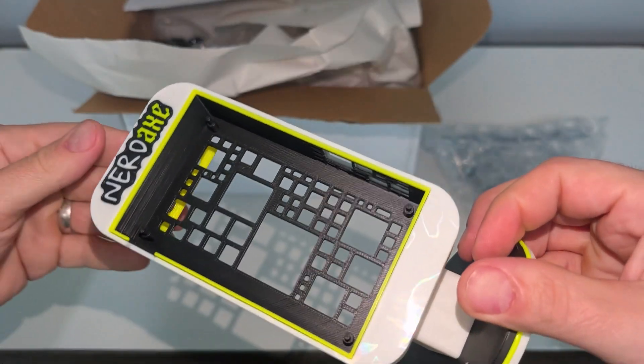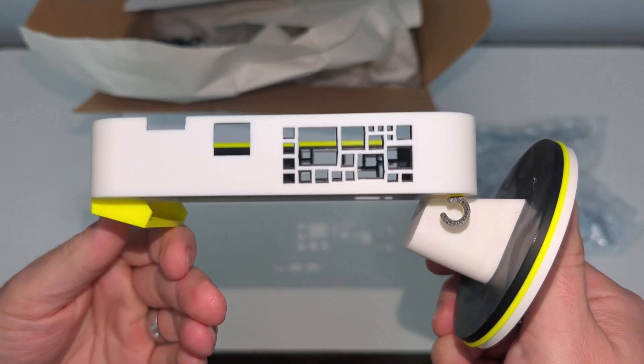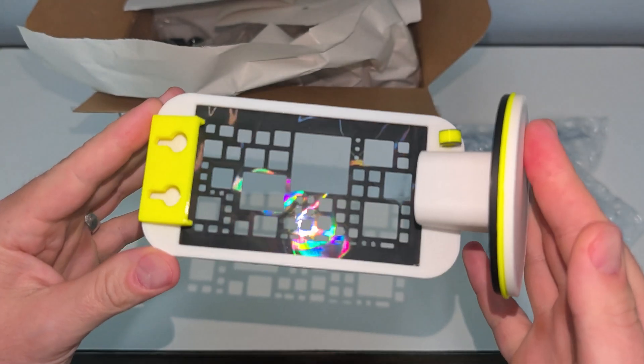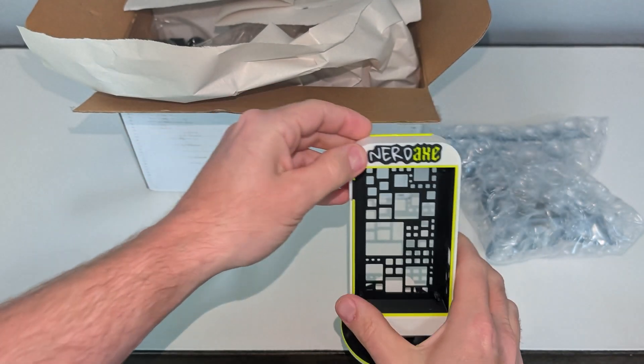Wow! First impression, this design looks incredible. It's comprised of multiple pieces that fit together so well. The flat parts were printed on a special 3D printing plate that gives the surface this really cool spectrum multicolor effect.